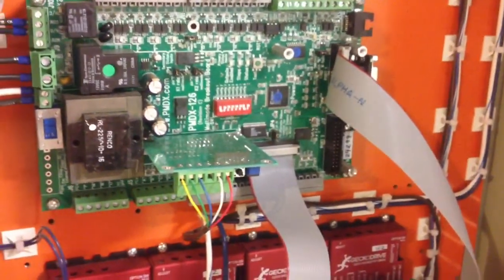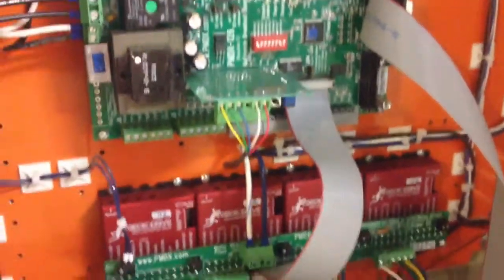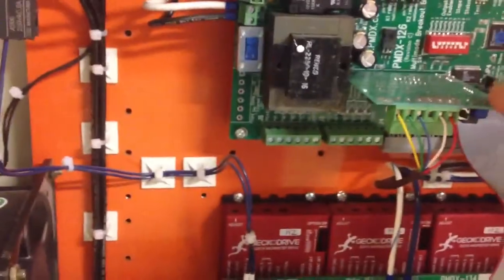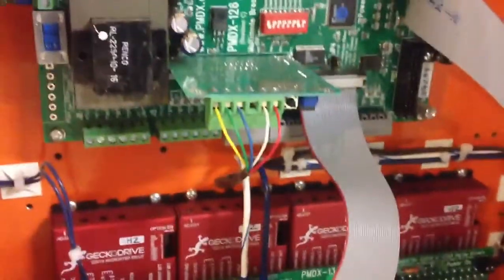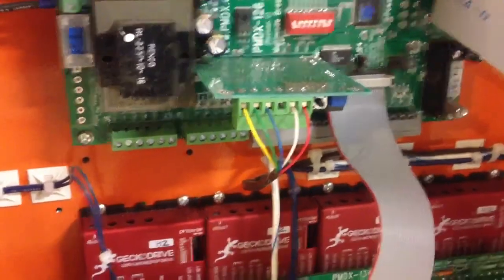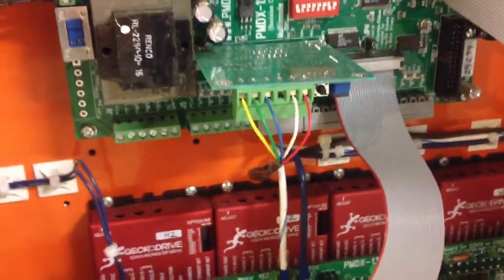Okay everybody, Dirk the engineer here once again. I got a couple more questions about how I connected the 107 to the VFD, and they just wanted me to outline how I connected the wires.